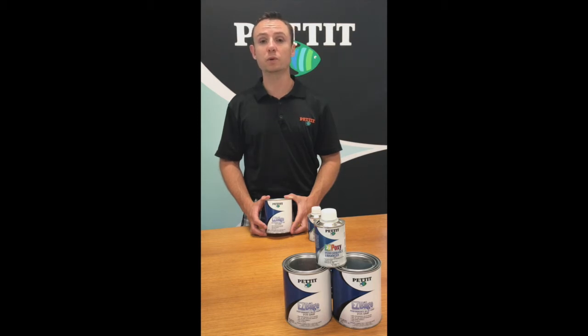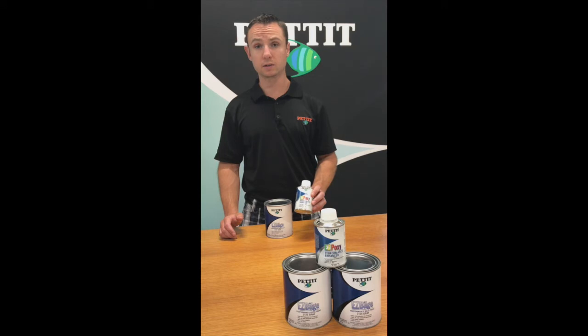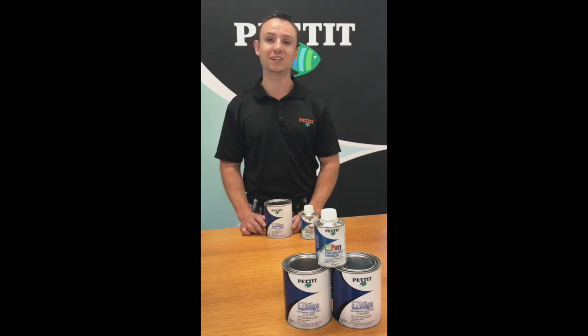It can be brush rolled or sprayed, and also can be used with EZ-Poxy Performance Enhancer to give it better longevity and a more durable, more scratch-resistant surface. We're going to go over its application, so stay tuned.